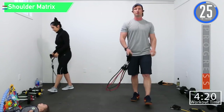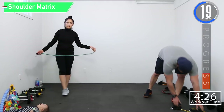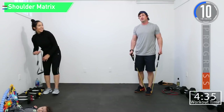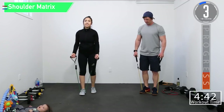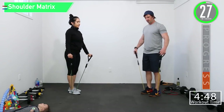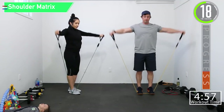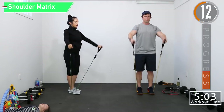30 second break — then we've got shoulder matrix and bent over tricep extensions. So the shoulder matrix: we're going lateral first, and then we're going to do an inverted Y, and then a Y. Lateral — inverted Y, bring it down to the center — and then an actual Y. That's the movement.